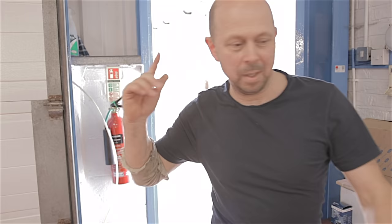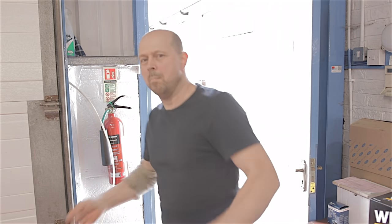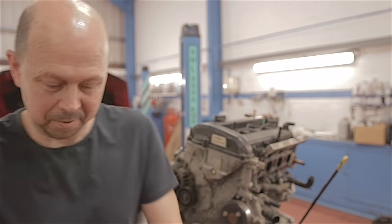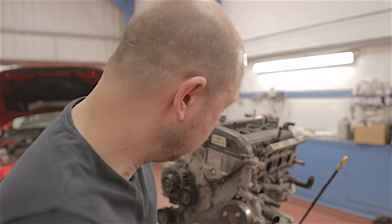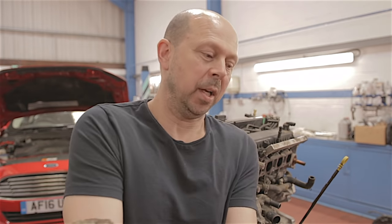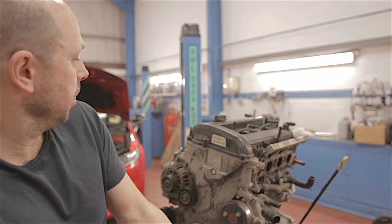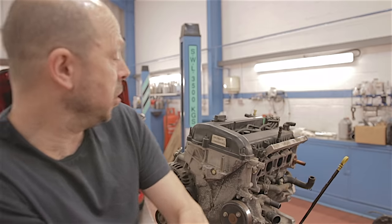Morning! Bonjour! Magandane omaga! Welcome to paradise. Not. Anyway, if you own a Mark III Ford Mondeo, today I have an engine here.